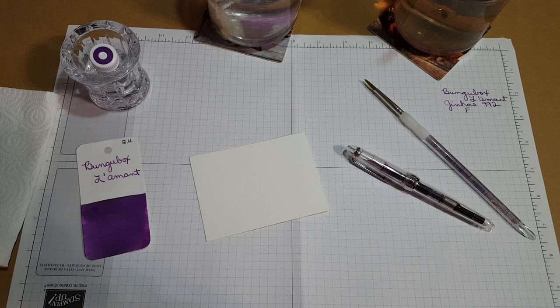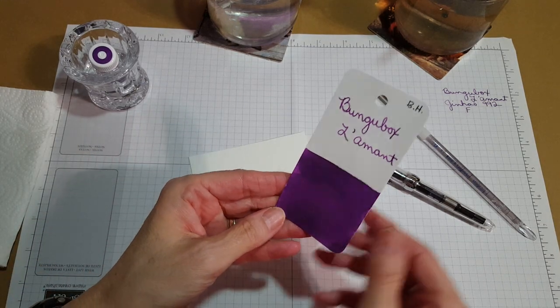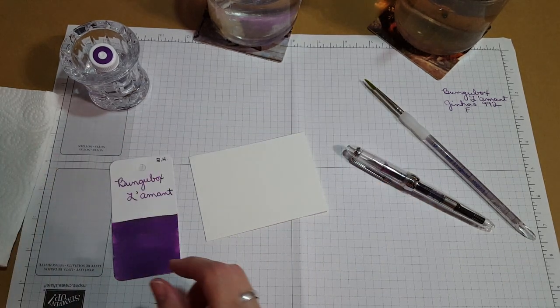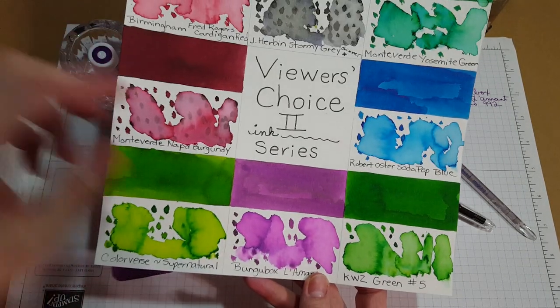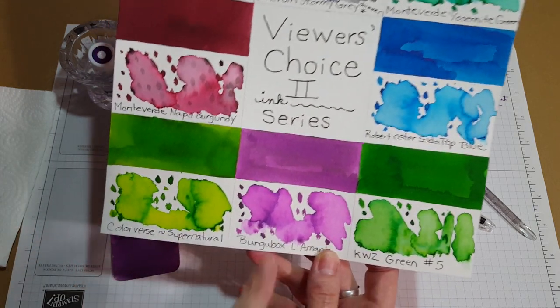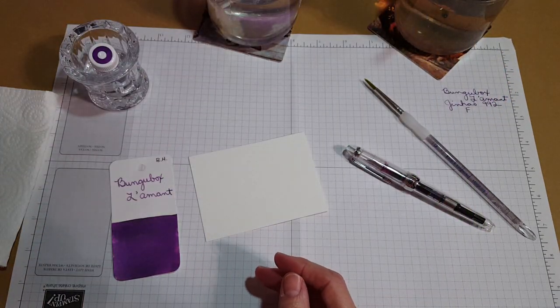Hello, welcome pen friends! My name is Chris and I'm back with another inky video. I thought I would try the Nick Stewart technique one more time with a different ink — the Bungubox Lamont. That is our next ink in the series we're doing. I'm doing profiles on the eight more inks that are the viewer's choice series, and this is the next ink.